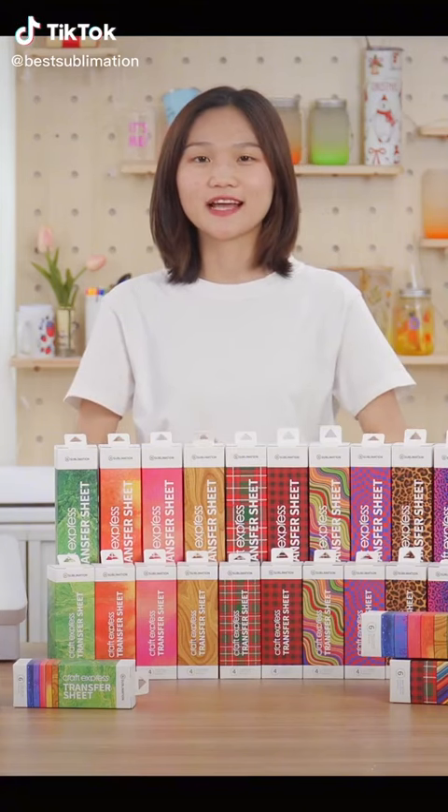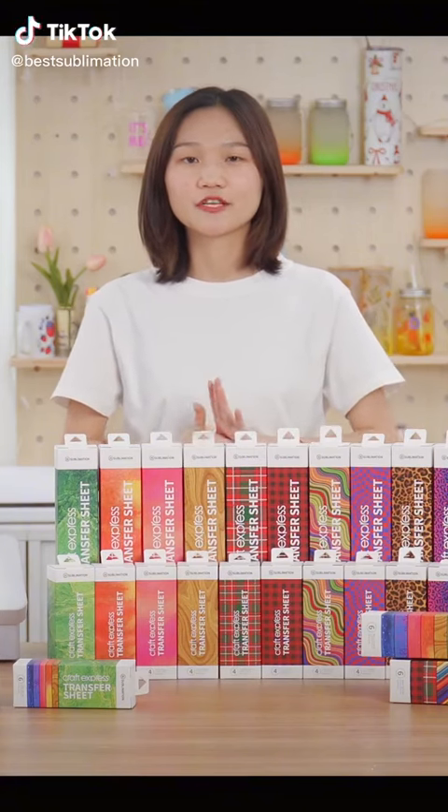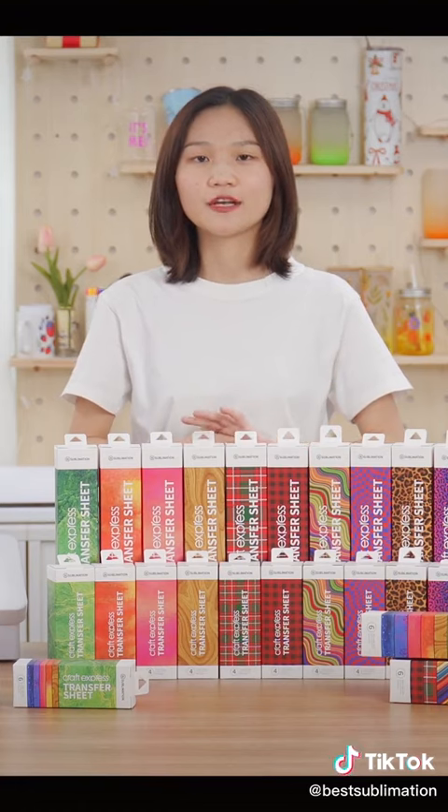Hey guys, welcome to Bestop TV. I'm Katrina. Today, let me introduce our new Craft Express Sublimation Transfer Sheet.